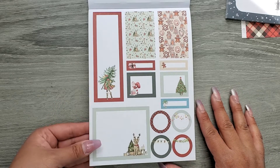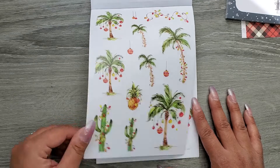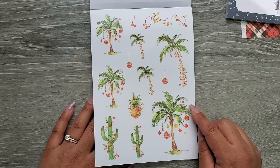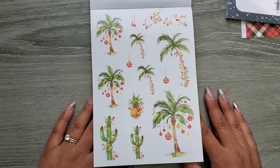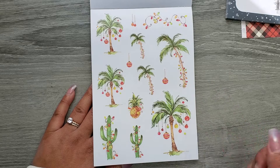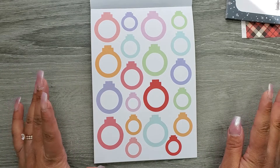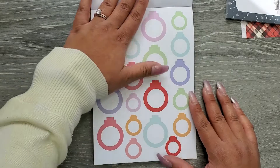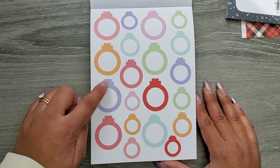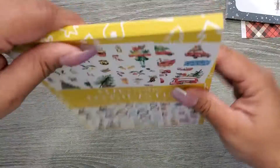For those who celebrate Christmas without snow, there are fun pages with lights around palm trees and cacti — you could even use those for Christmas in July! There are also pastel-vibe ornaments on paper sticker paper in different color schemes. I love using the ornament stickers by drawing a little line to the top of the page so they look like they're hanging.